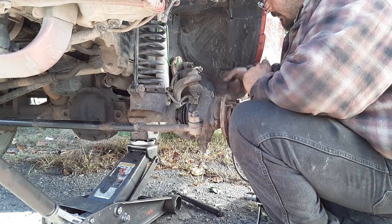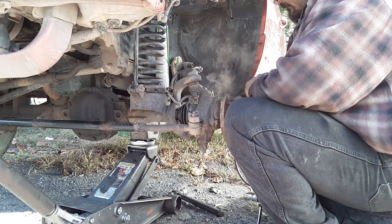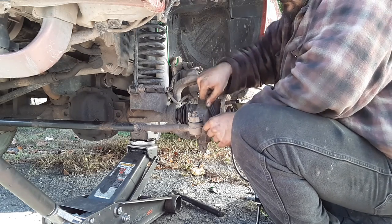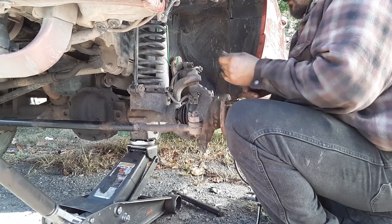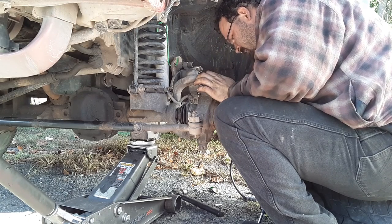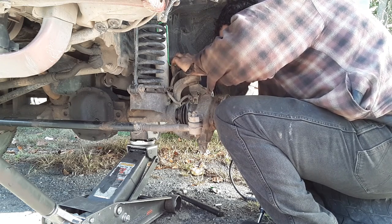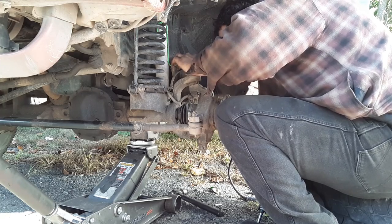Alright guys, we're back. Jamie just tapped the CV axle in a little bit to make sure it moved. Now he's wire brushing the wheel bearing bolt to get that off so we can put the new one on — the heat doesn't conduct as well when it's dirty. He's going to heat it up with the torch and we're going to get it off.